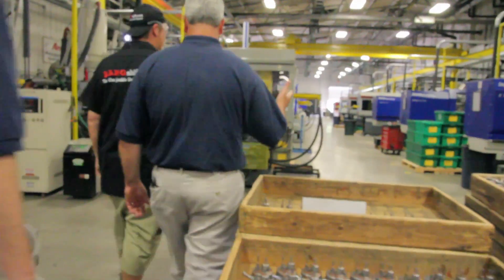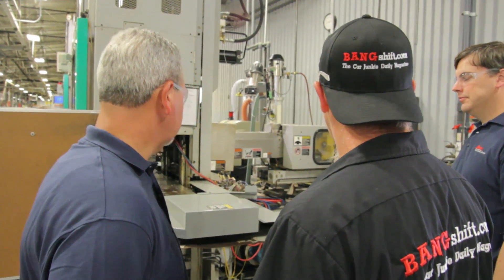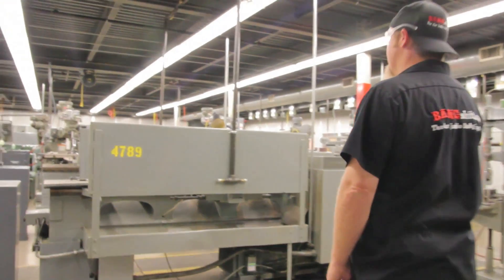What injection molding machines do you have here? We've actually got 21. We run about four machines per person. As soon as the dies come out of the machines when we're done with an order, they come right across the road here to our tool room.